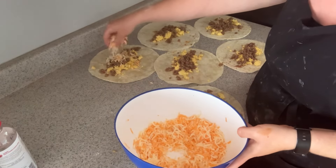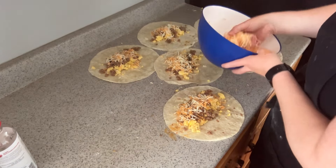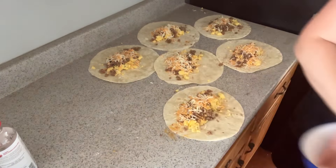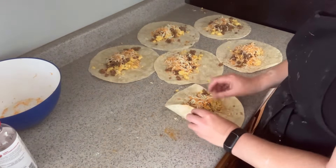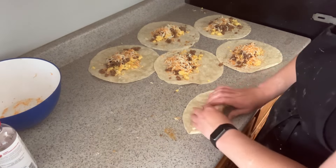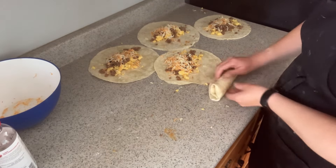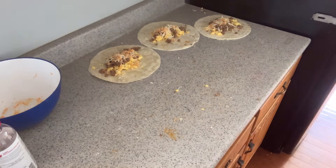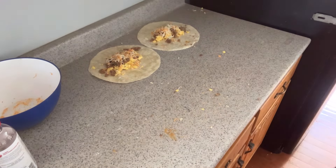Moving on to burritos - this is actually my second batch on the counter. It's just sausage and scrambled eggs with a little cheese on top of a tortilla, then wrapped up and placed on a cookie sheet. I froze them on the cookie sheet until about three-quarters frozen, then transferred them to bags. This made 15 burritos, which should be three meals for us - but since they're individually frozen, we can just grab however many we want on the day.